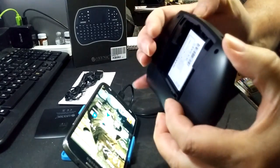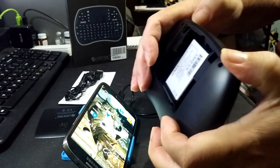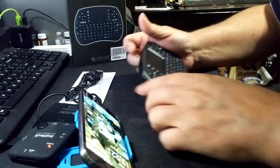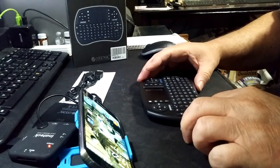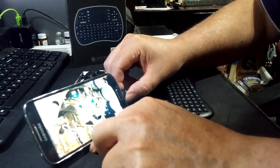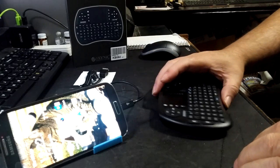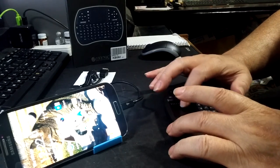Now we'll turn on this device. It is handshaking — or hand shook. Let's see if we have connectivity here — yes. Okay, I'm using the mouse pad here.